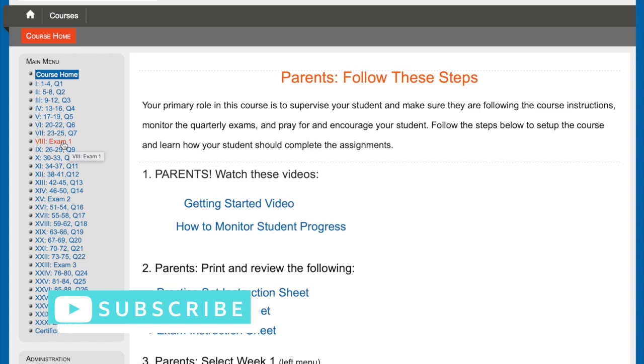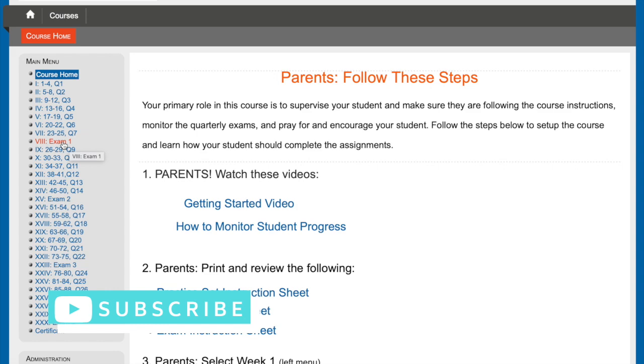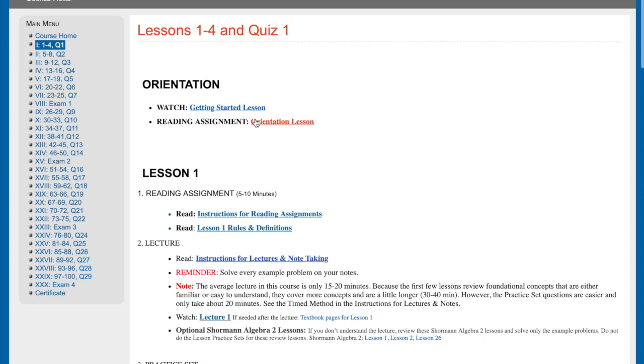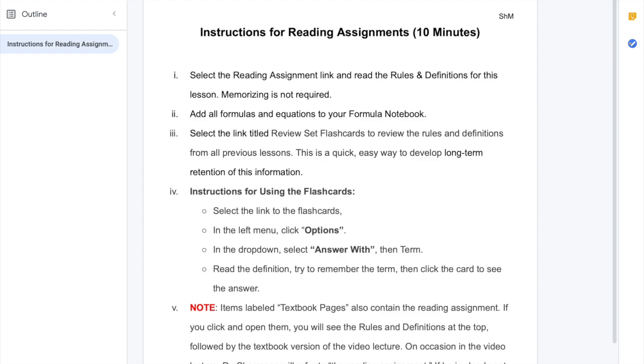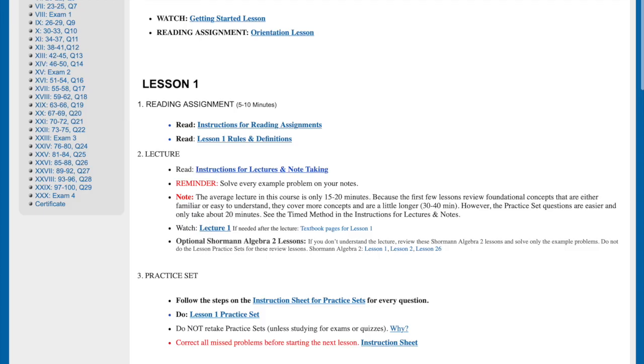Let me show you what the week looks like. It gives you a reading assignment — there's no physical textbook but there is a reading assignment for every week, with rules and definitions. It's going to tell you what to do. This is more of a getting started page because this is the first week, with instructions, and then there's a lecture.